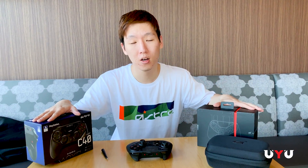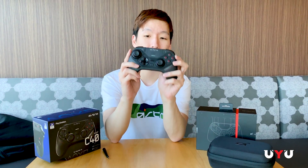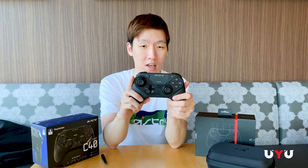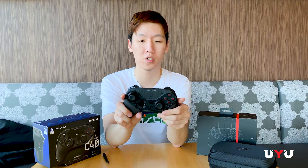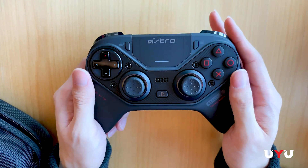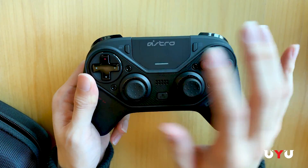Make sure you follow Astro over at astrogaming.com. You should be able to pre-order or get your hands on this by the time this video is up. If you want to stay ahead of the game, want a competitive advantage, want a controller that's going to last you — not only does Astro make great top-of-the-line products, but they last. You're going to want this.